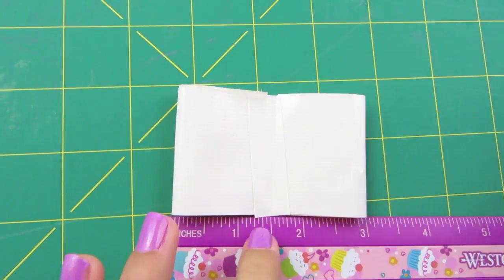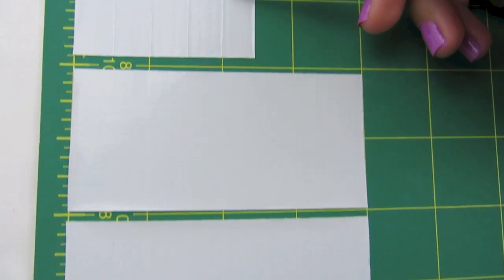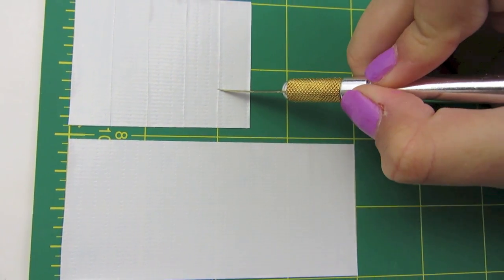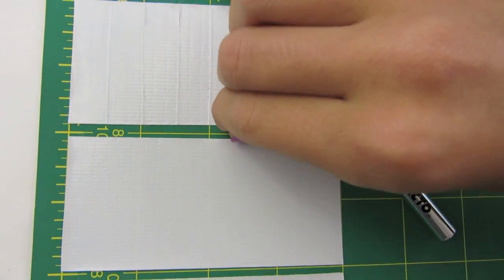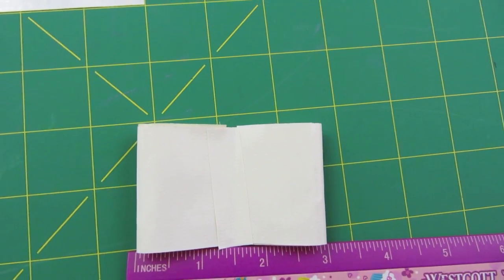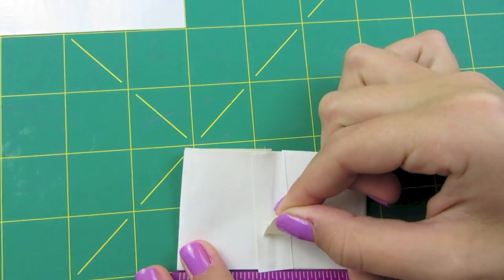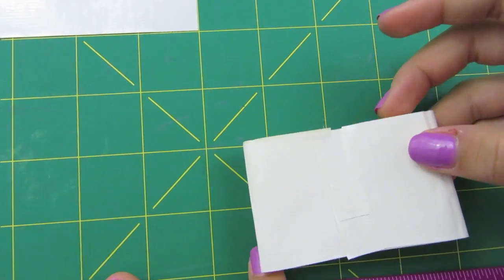Then find the center, but before you do that, cut a little square. Find the halfway point, then half of that half — right there — and cut out your square. Then take that square and put it right in the center of your bow. Adjust it up if you need to.